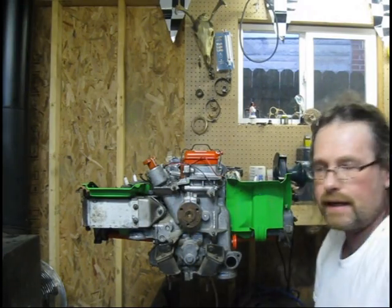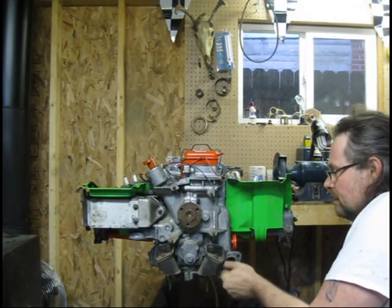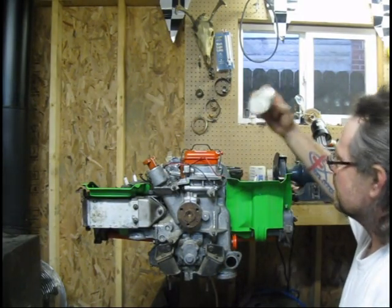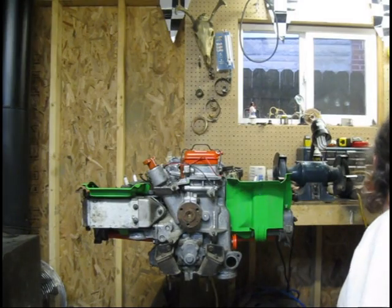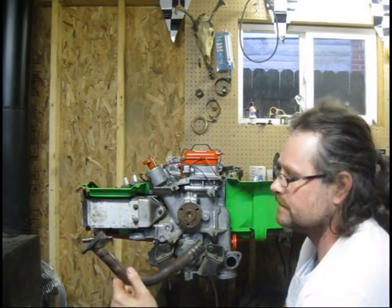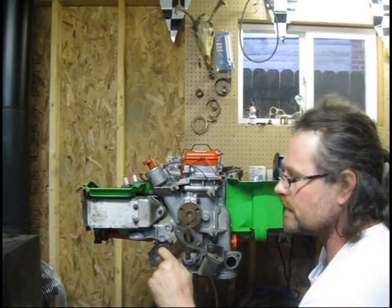I've got both of these rounded up. I'm going to go ahead and get my aviation sealant. I've got my gasket and my oil filler tube. I'm going to go ahead and get this bad boy installed.